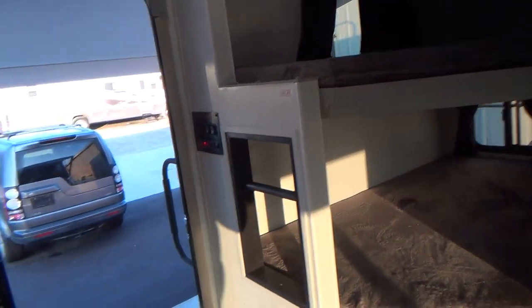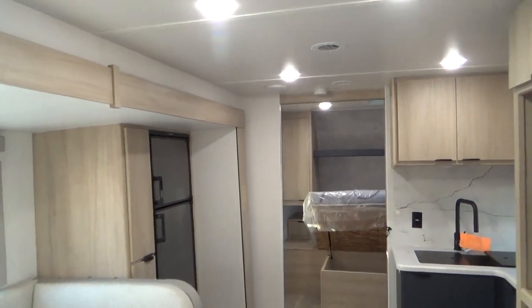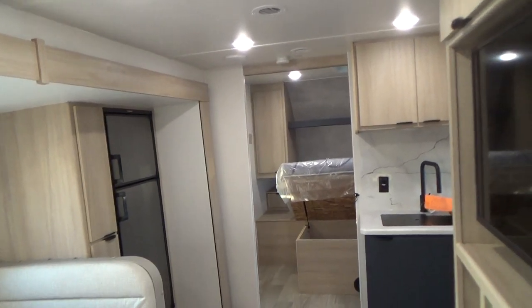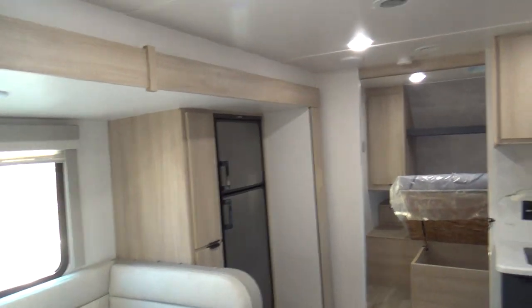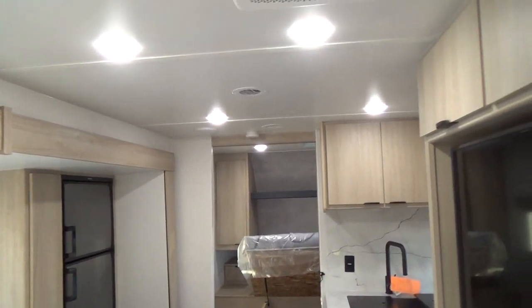Again, we want to thank you for buying your unit from Holman. We know you're going to have many fun camping trips in it. We have a Winnebago ourselves and we enjoy it. Thank you again.